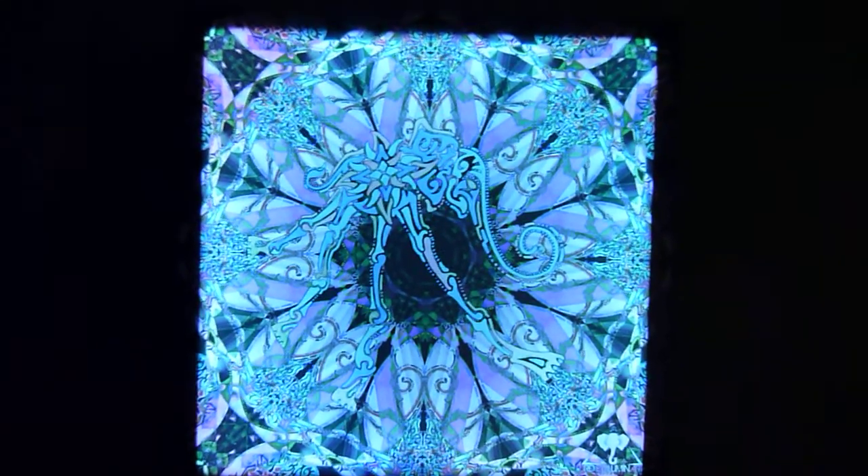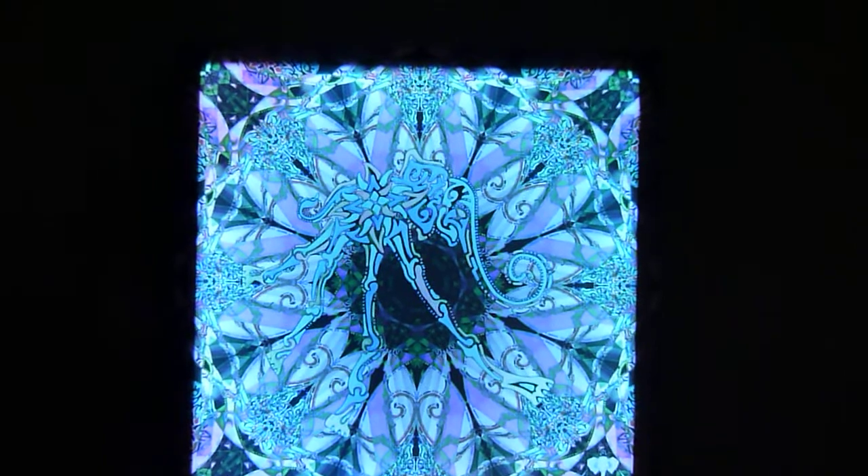Thanks a lot for checking out LaurenShaw.com. This is a Third Eye Luminart painting. Today we're going to show you what you can do with the 44 button remote and you can change it through a lot of colors.